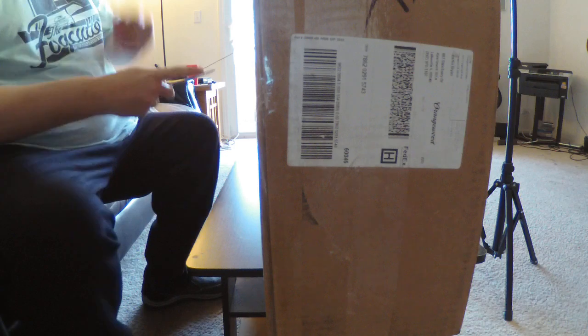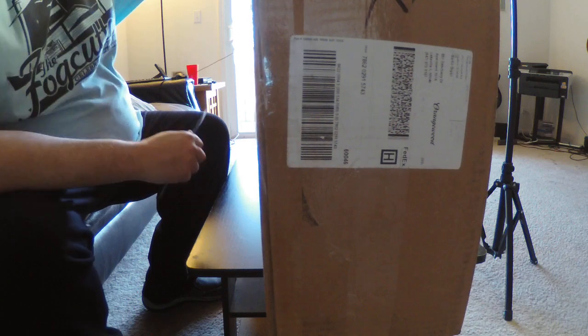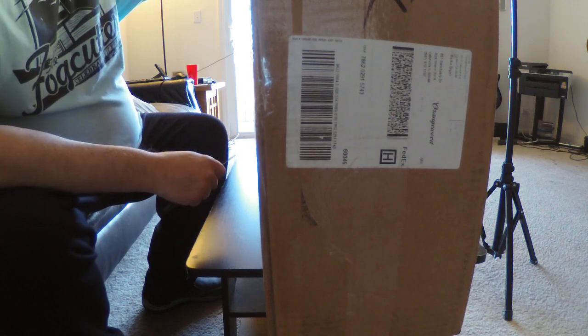This is Martin Brian here with my guitar YouTube channel. What we have today is somewhat special — the unboxing of an Orangewood 12-string guitar.